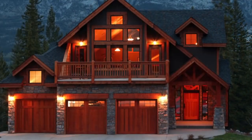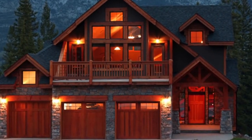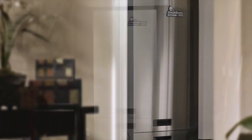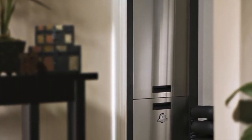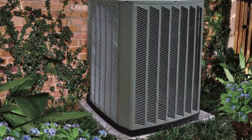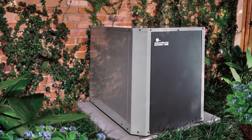A ClimateMaster geothermal central heating and air conditioning system can be installed in almost any home, new or existing. They can be installed in an attic, garage, or utility closet. Or, in the case of a retrofit installation, they can even be installed in place of an old outdoor air conditioning compressor section.